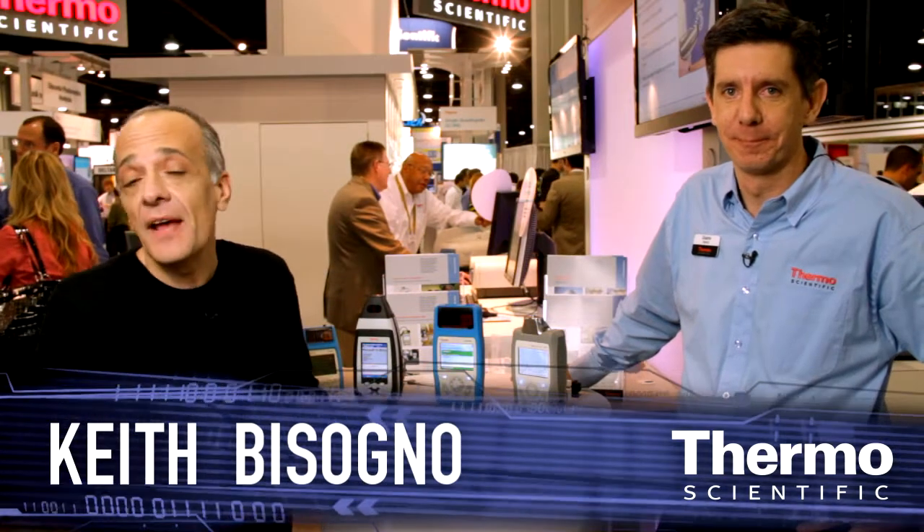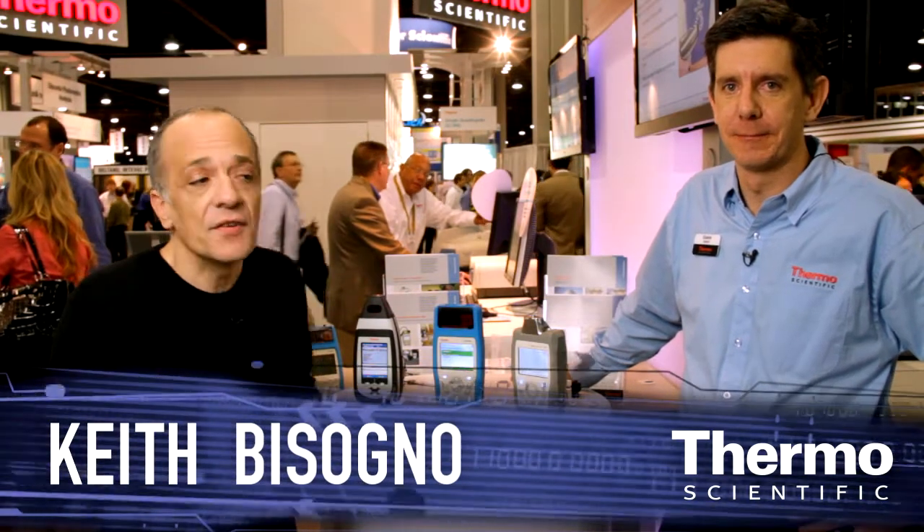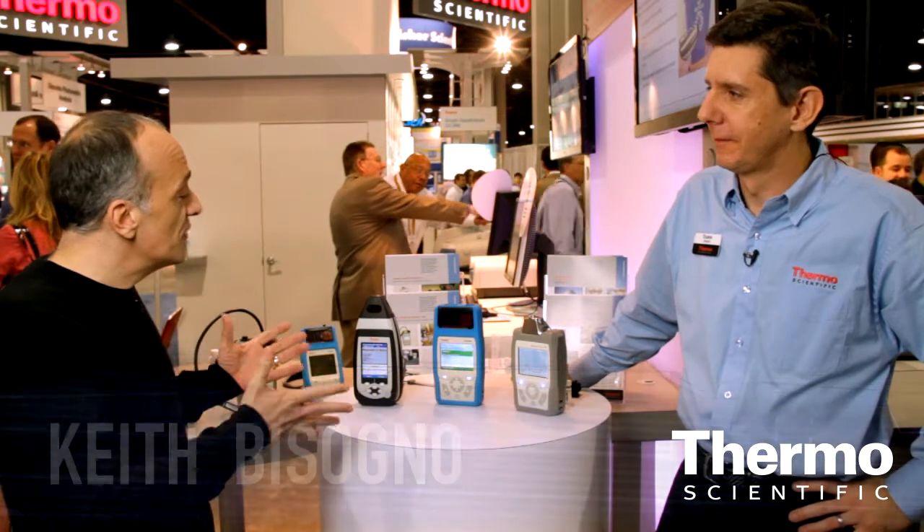Meet Duane Sword. He's an expert in portable optical analysis. We've got three instruments here — tell us about these.